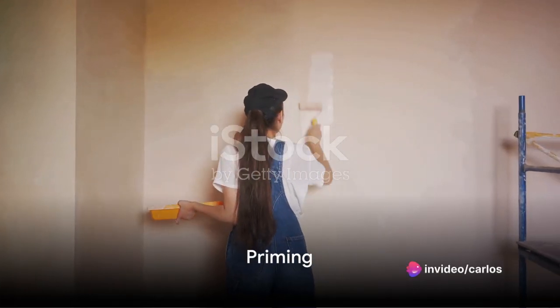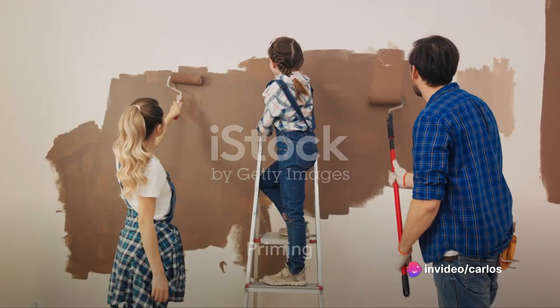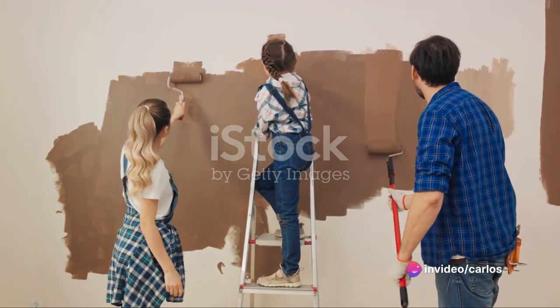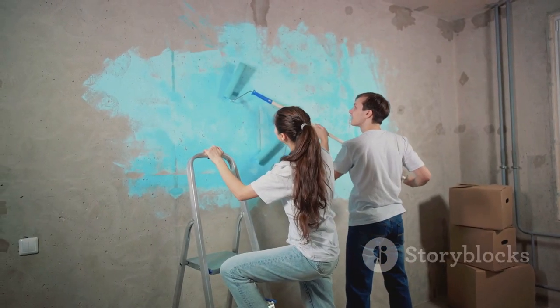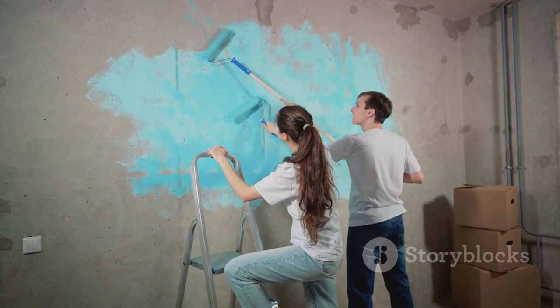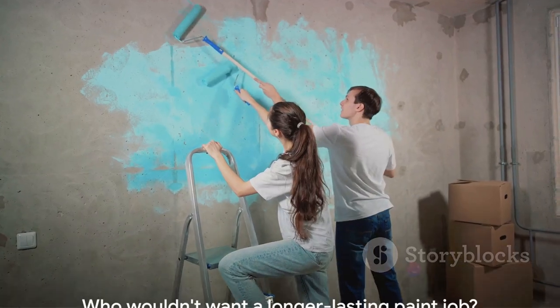The final step in the preparation process is priming. Picture a coat of primer as that best friend who's always got your back. It helps the paint adhere better to the walls and ensures that your paint job lasts longer. Now, who wouldn't want that?